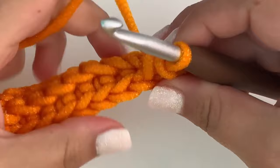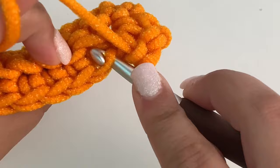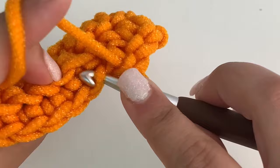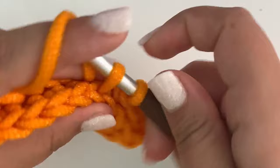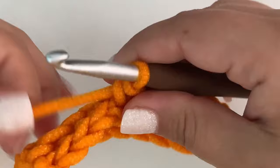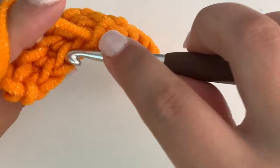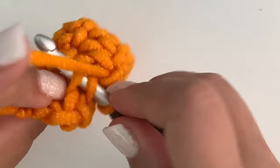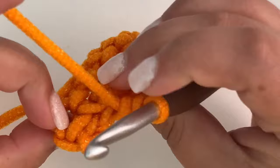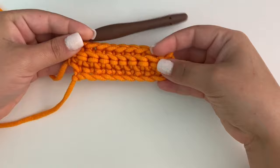So here you can see: back loop, front loop from the previous round — insert, pull up, pull through. Back loop, front loop from the previous row, pull through. When you get to the last stitch, just make sure you go through both loops — they seem a little bit closer on the very last stitch. There's the back loop and there's the front loop — that's all you're going to do.